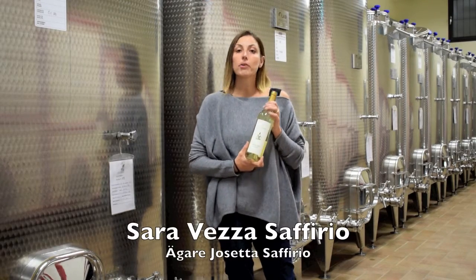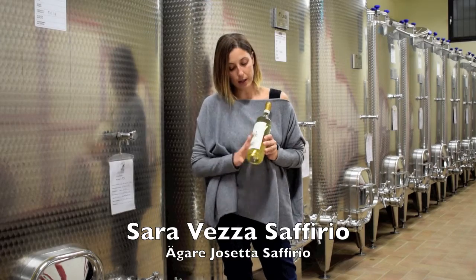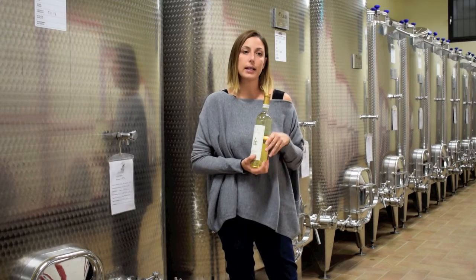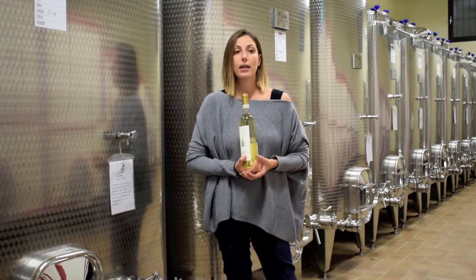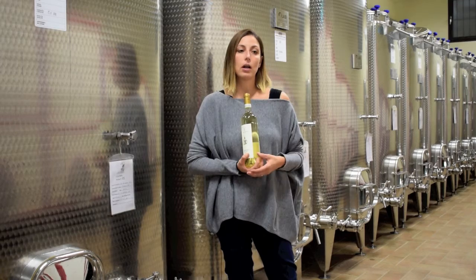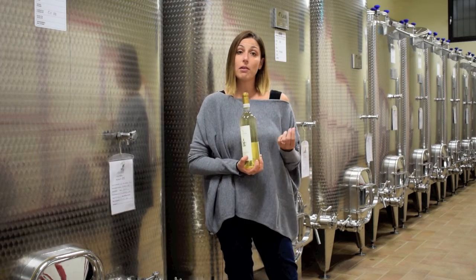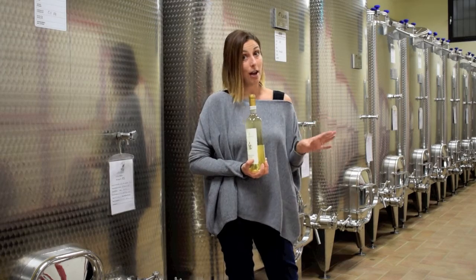Here we are with our Moscato 2015. As you see, this is a white and sweet wine. What I like about this wine is that the sweetness is not that deep — it's very well balanced. So I'm used to having it not only with dessert, but also when I'm thirsty in the summertime, and also with very matured cheeses like parmesan or gorgonzola, if you have ever tried.